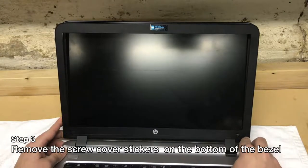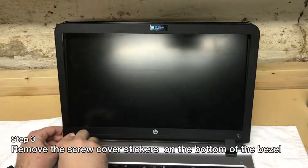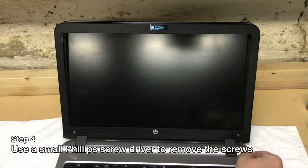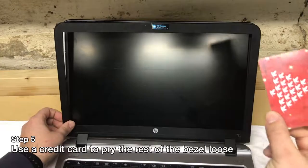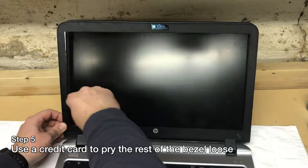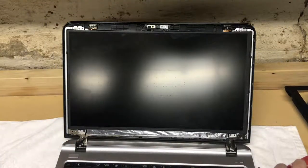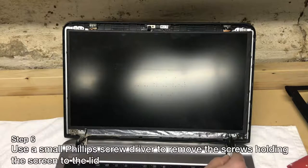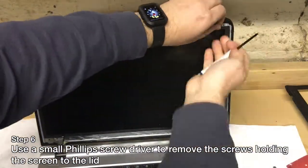There are screws holding this bezel in place — they're covered by little plastic stickers. Use a small flathead screwdriver or your fingernail to pry the stickers loose, then use a Phillips head screwdriver to undo those screws. Once those two screws are free, use your card to pry the bottom off just like you got the top off. There are four more Phillips head screws that need to come out at each corner of the display. Make sure you have a cup handy to hold your screws so they don't roll away.